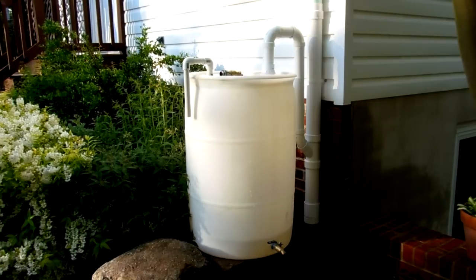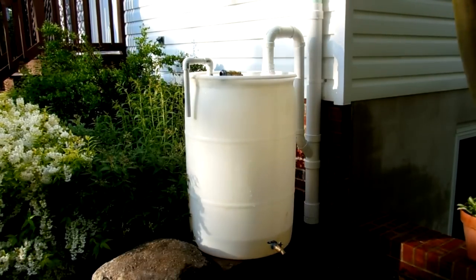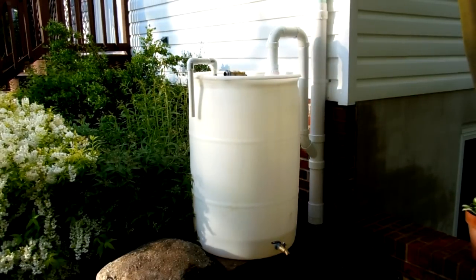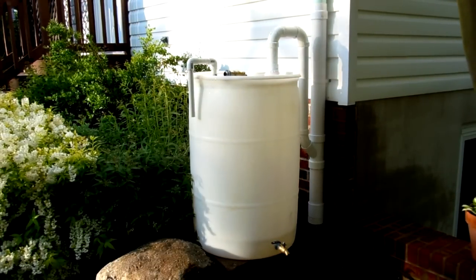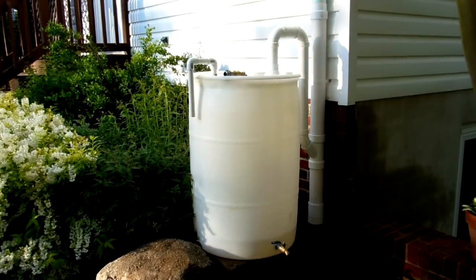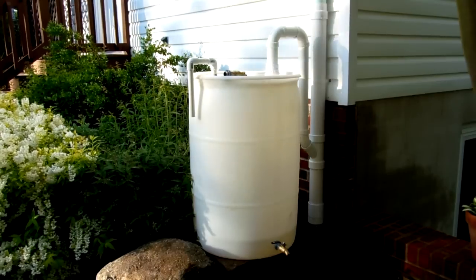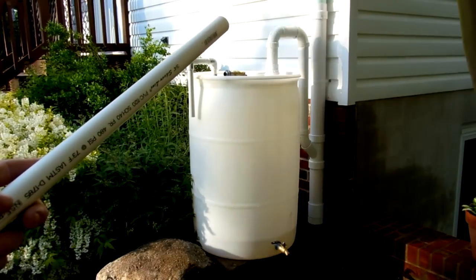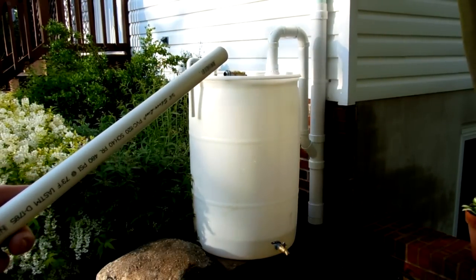I looked at quite a few videos on YouTube for ideas on what everyone else has done, and this is my solution. It's going to be a quick overview of the system. Basically it's your typical 55-gallon barrel that I got from the local car wash — it used to have soap in it. It is tapped into the downspout, as you can see, using a rain spout adapter for outside sewer drain pipe.